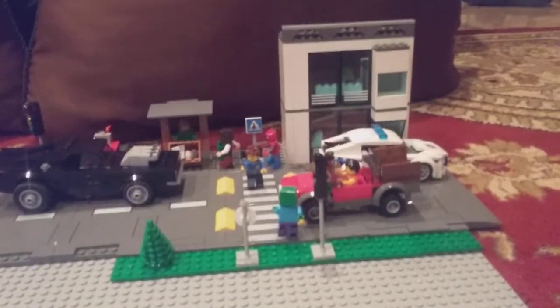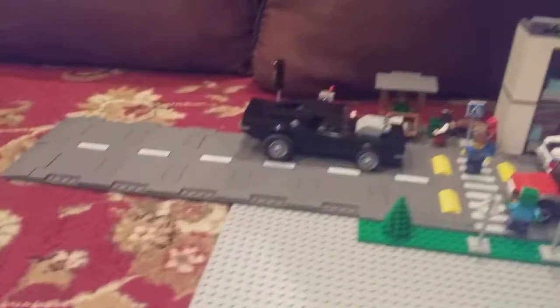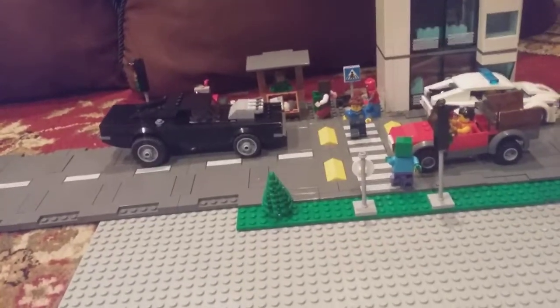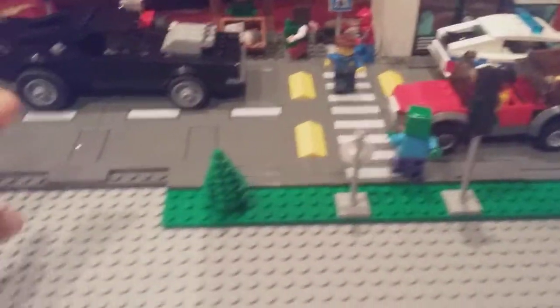So, this is me, Swaraj, again, and here I have a new video. This is a new LEGO MOC, and it's a city scene. It's made using the new LEGO road plates — all this part is mainly the new LEGO road plate system.